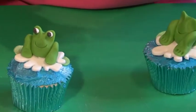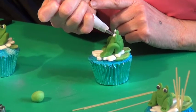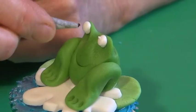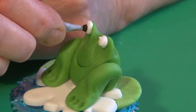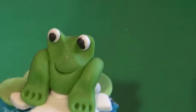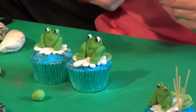The eyes are piped with white royal icing — pipe a nice big blob for the eye. Then get your black royal icing and make a smaller blob of black low down on there, and there you have your frog's eyes.